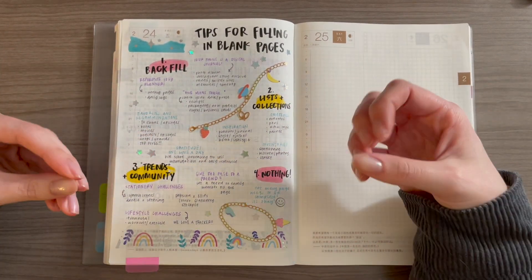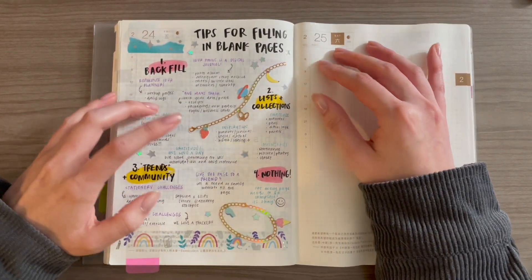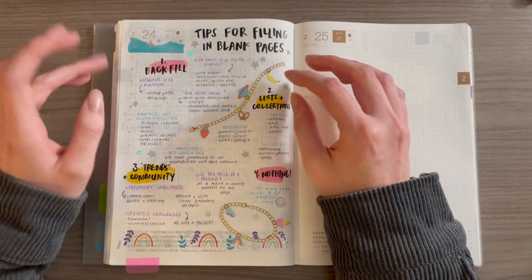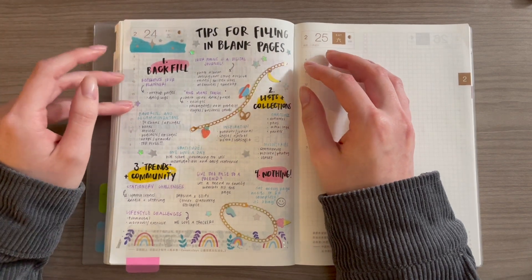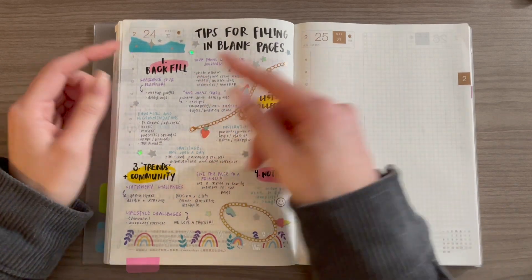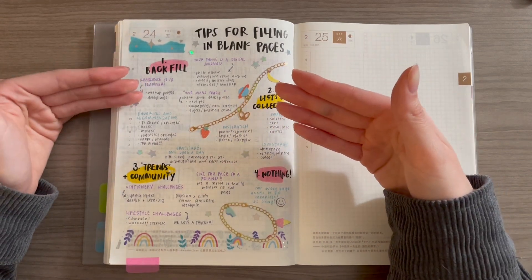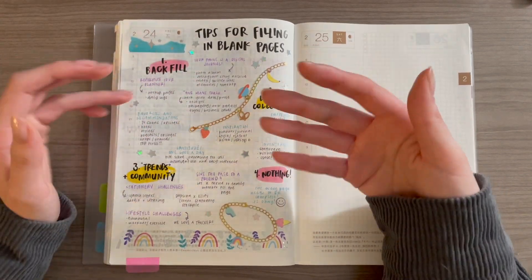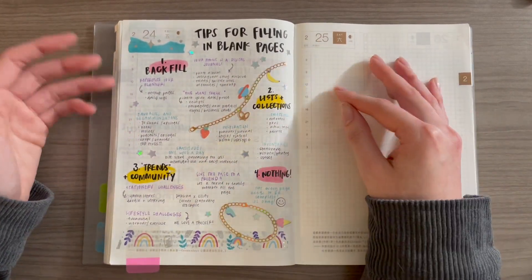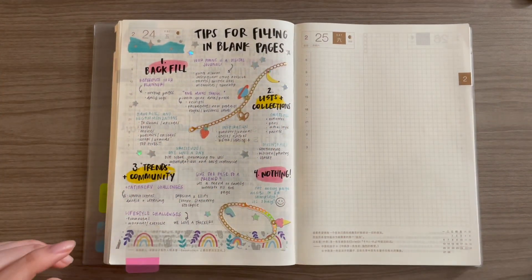I also have gratitude and one line a day stuff here. What I really mean by that is that very specific or bite-sized journaling makes more sense to see as a whole. A lot of people do a memory of the day in their monthly spread, which is amazing. But if you use your monthly spread and don't have that space, if you have a blank page you could do one line a day on that blank page, or create your own monthly spread on a blank page. There are some things throughout the month that you might just want to see together rather than on separate pages.